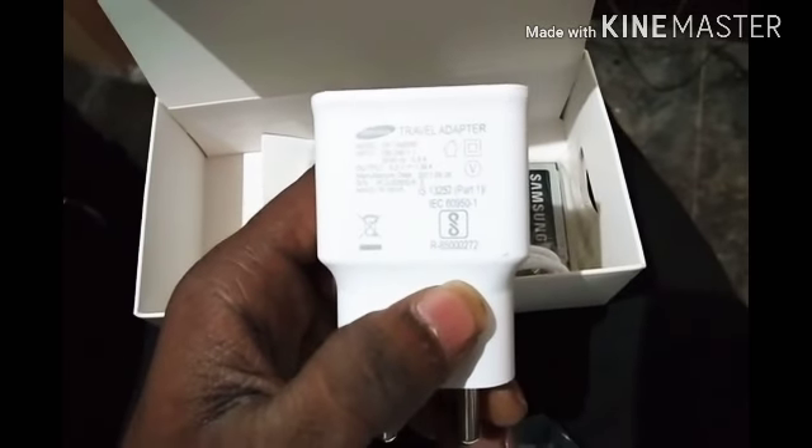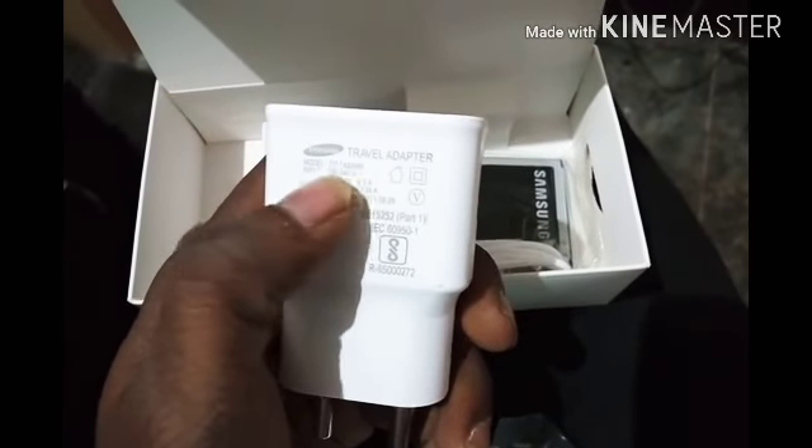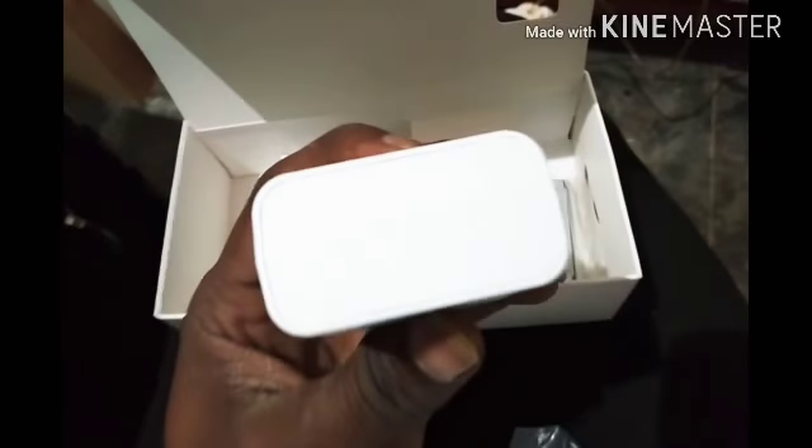Let me set the phone aside and see what's in the box. This is a warranty bill from Flipkart — they provided a warranty. These are some user manuals. This is a headphone 3.5mm jack. This is a traveling adapter containing 5 volts and 1.5 ampere — this adapter supports normal charging but does not support fast charging on the Samsung J7. This is also an original Samsung brand USB cable.